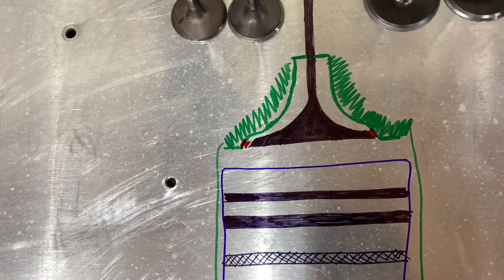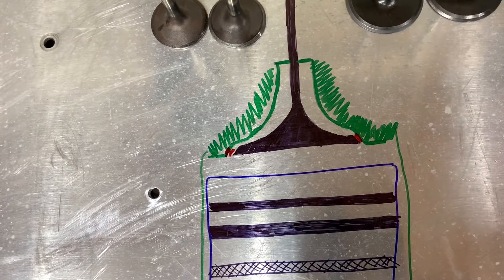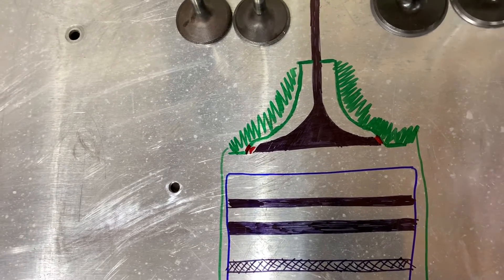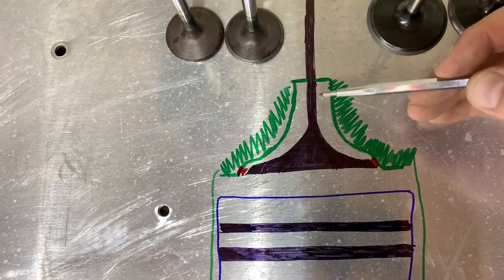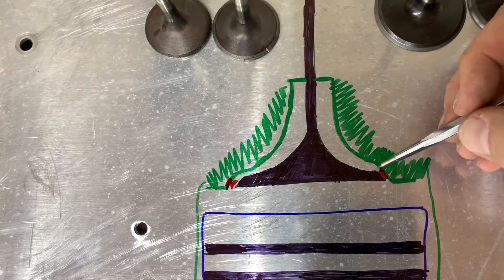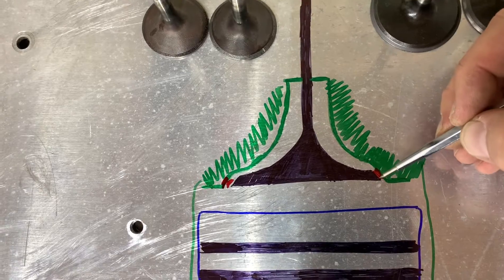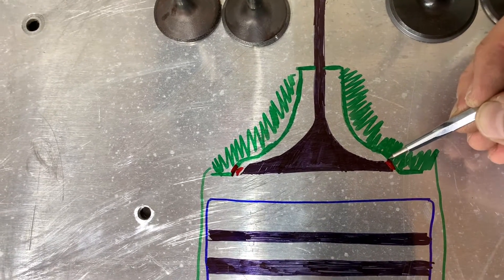What I want to do is give you a quick visual representation of what's going on inside the runner and inside the chamber that you can't really see while doing this process, so you can understand what's happening. This is where the valve stem comes down into the runner and this is where the seat face matches up to the valve seat. Basically what we're going to do is grind off just a little bit of material here to freshen up the edge where the seat face and the valve seat meet.